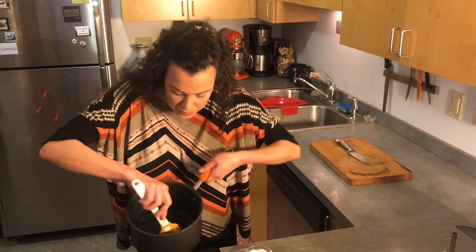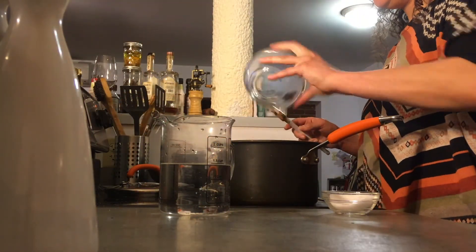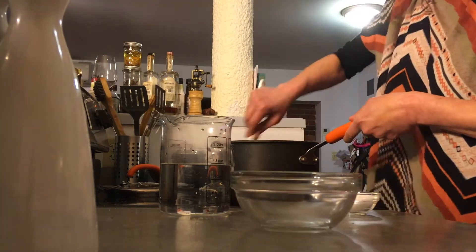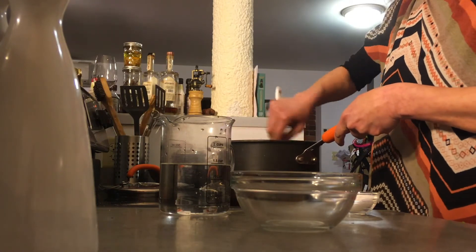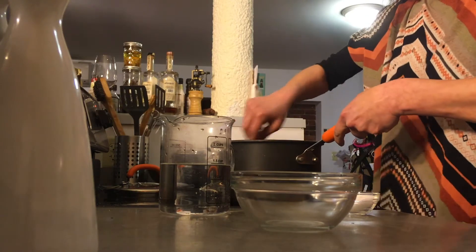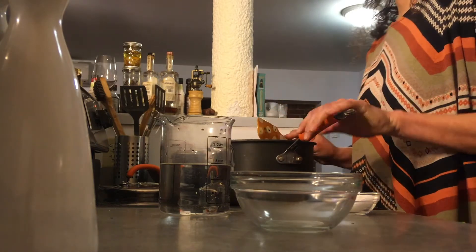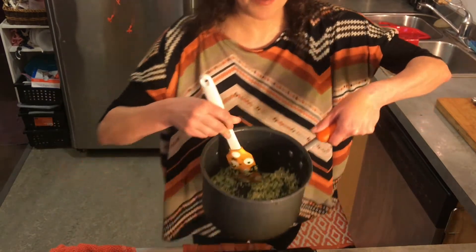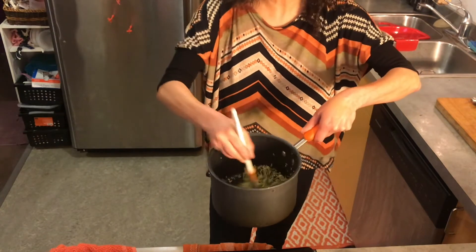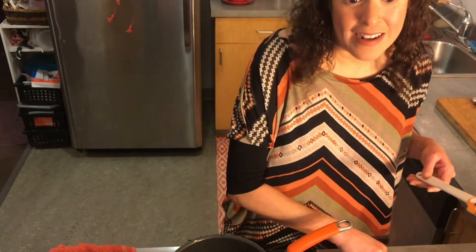Now that our ramps have taken on a dark green color, we're going to add our rice — one cup of rice. Stir that in with the ramps, making sure to coat them with olive oil. Then we're going to toast these up just a little bit. We want them to be opaque when we put the water in, so we're going to toast that rice for about three minutes. Now that our rice has started to dry out a little bit and is more white and less clear than before, we're going to add a little bit more salt, maybe half a teaspoon.